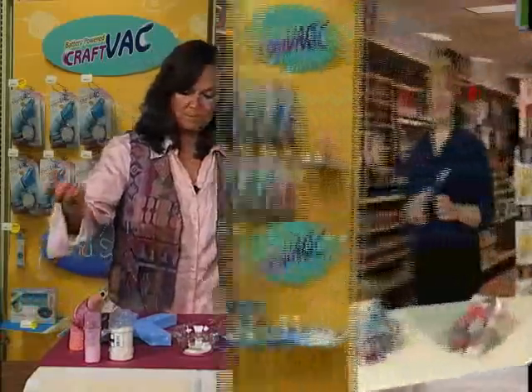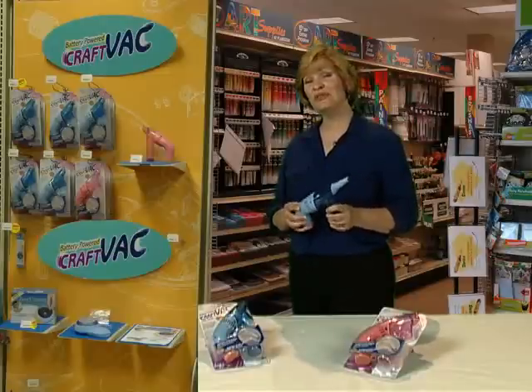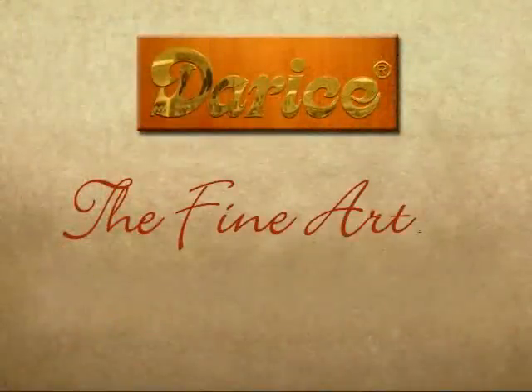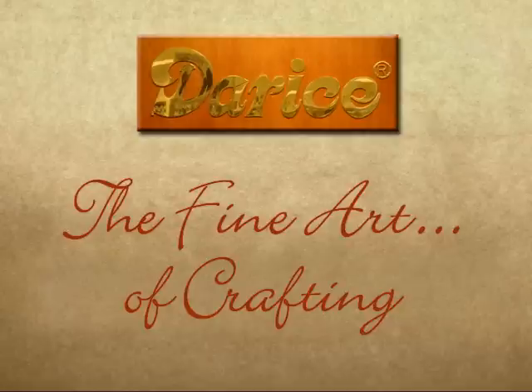Cleanup's a snap around here. The Craft Vac is not expensive and it saves valuable crafting materials, so you can reuse them. That makes it a craft saver that does away with any mess. We'll see you next time. DeReese, for the fine art of crafting.